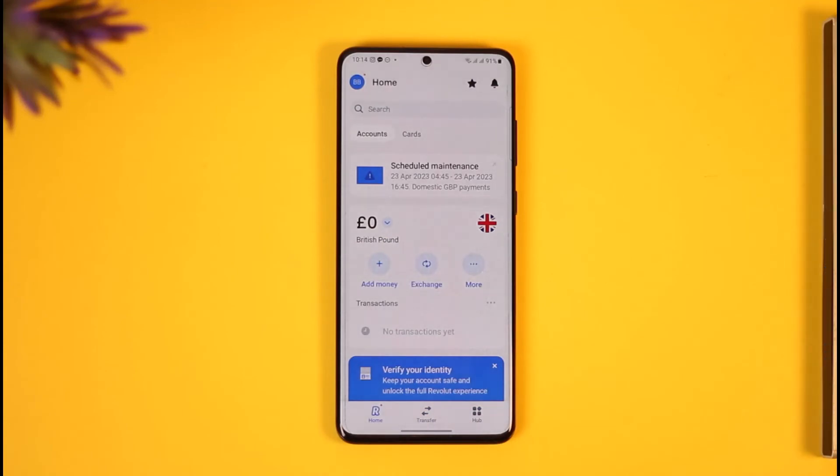And this is it for today's video on how you can cancel your premium plan on Revolut. We hope the video was really helpful. If it did help you, make sure to leave a like and subscribe to the channel. If you have any more questions or doubts, feel free to leave them in the comment section. Thank you very much for watching.